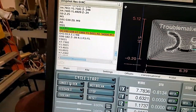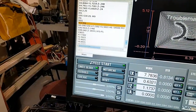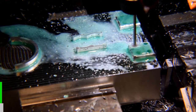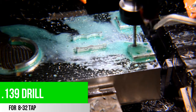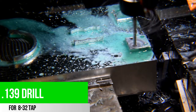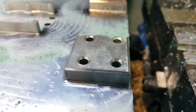Set start line, single block. Let's give it a try. We have a nice chamfer. The 8-32 tap is next — we'll see how that goes.